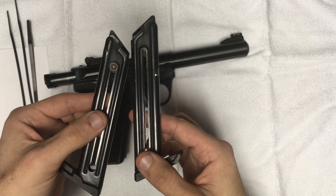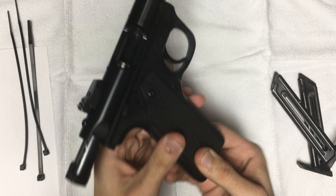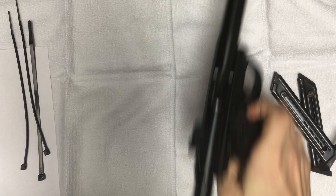First and foremost, the gun's not loaded. The magazines are unloaded. It comes with two 10-round magazines. Chamber's empty. Magwell's empty. Nothing's going to happen.